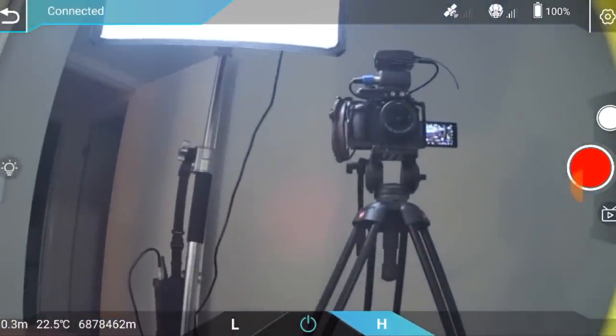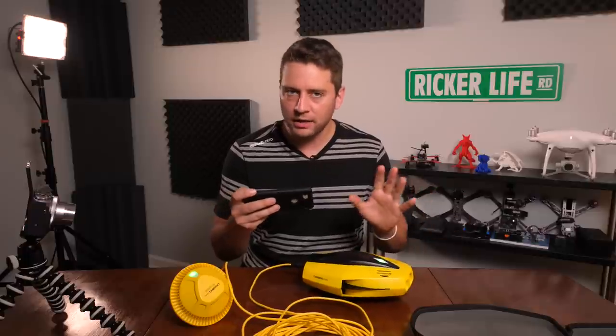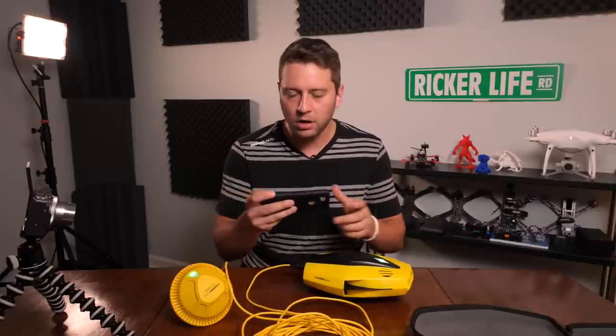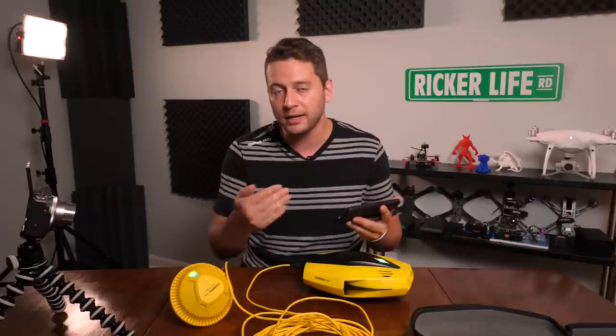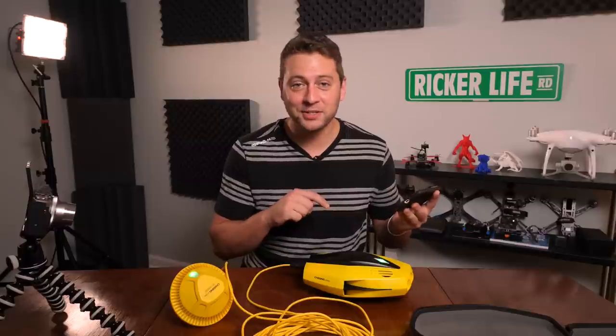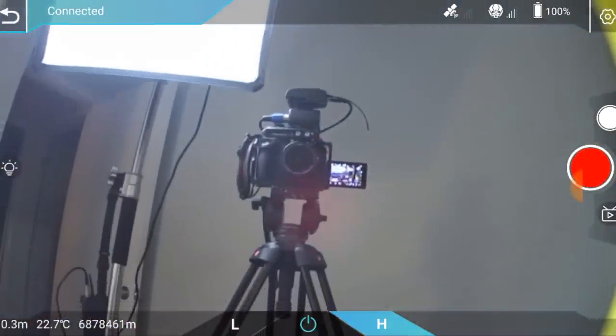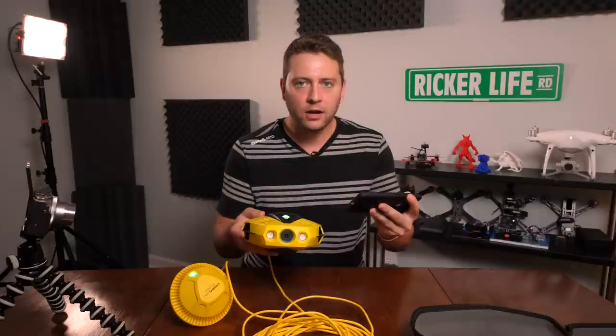We have our image — check it out. You have photo mode and video mode. This is charged at 100%, so it has about an hour of battery life if you're cruising around. You have low and high speed — L and H — and you can turn on your motors by pressing there. It doesn't know what to do because there's no water, so let's not do that for very long.